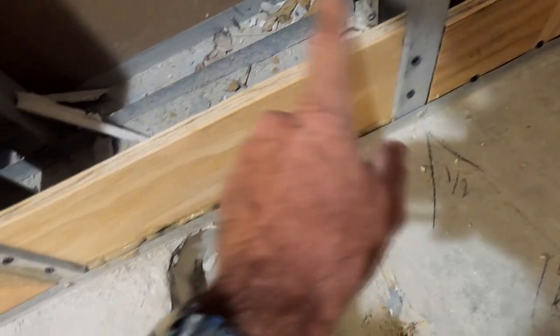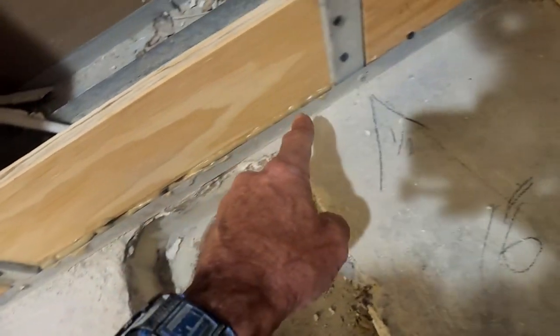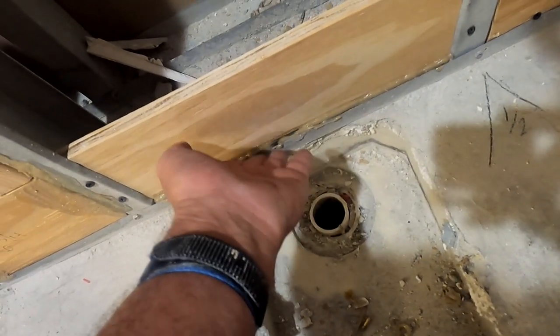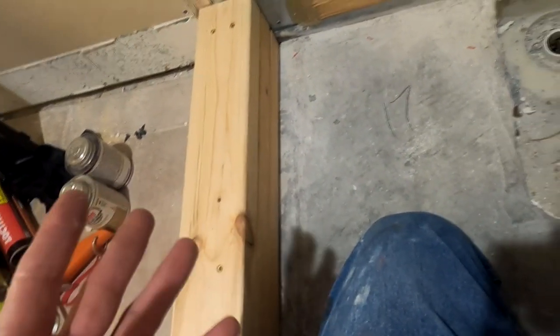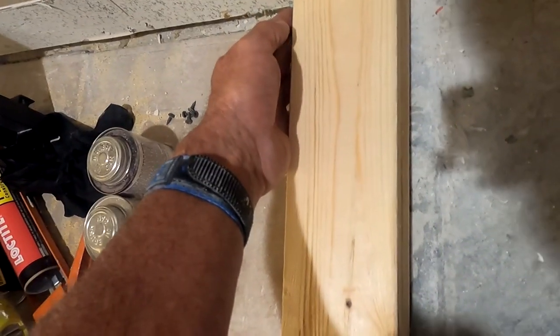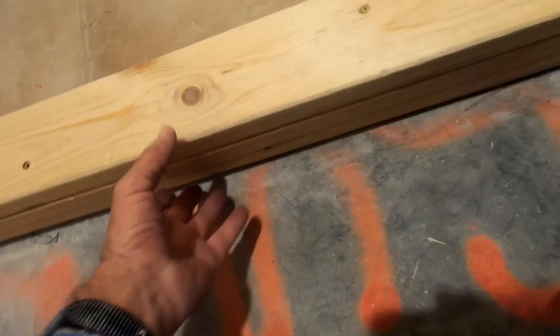I put liquid nails on both this side and the bottom. This will dry fairly hard tomorrow, and then I'll be able to feather out some thinset here, all around the back. I'll use Schluter KERDI — that orange material — as my pan liner, because I don't want to deal with a rubber pan liner on this application. The KERDI will be pieced together with probably a six-inch overlap and will go all the way up to the top of this curb. Even this curb is going to get some thinset on it prior to putting the KERDI on, because the KERDI wants to stick to thinset.